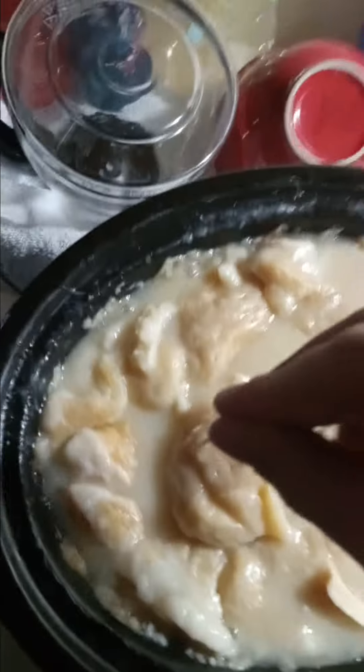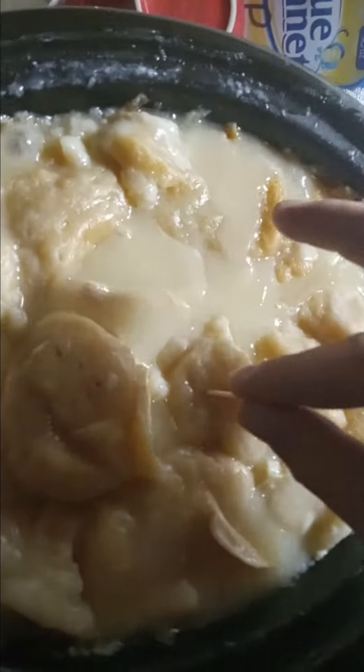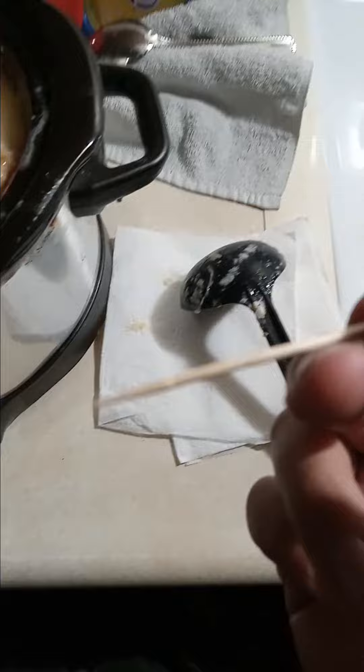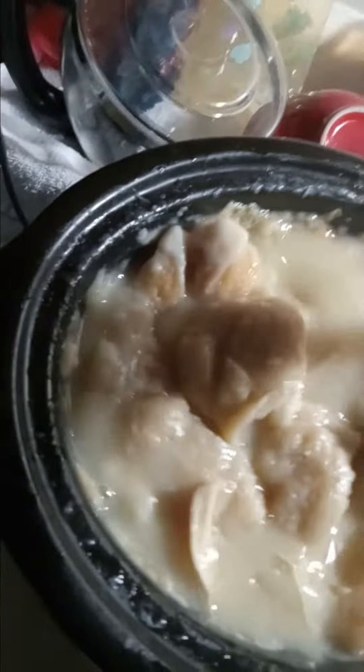Here we are — chicken and dumplings. I've already stirred it. Chester biscuits. Looks like no doubt, so we're good. Stir a little bit more. Try to break up some of these big chunks of biscuits.